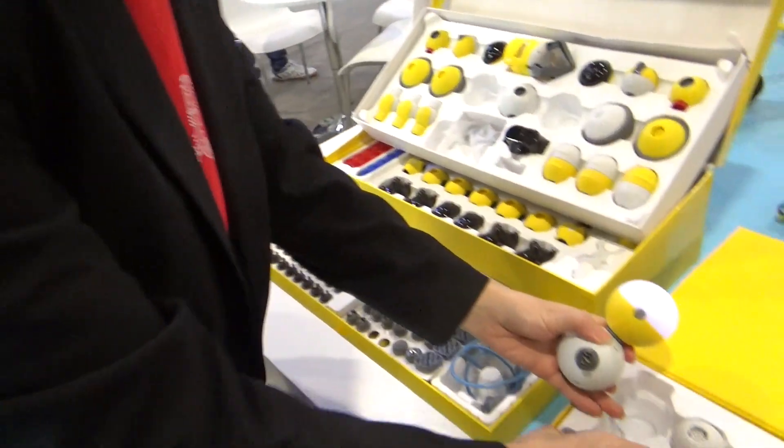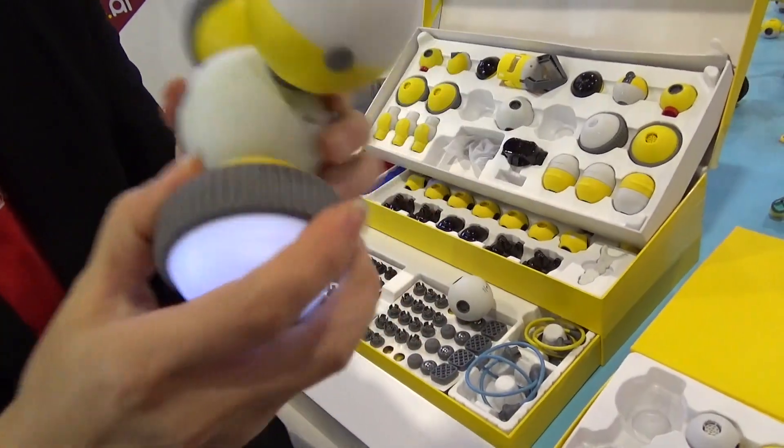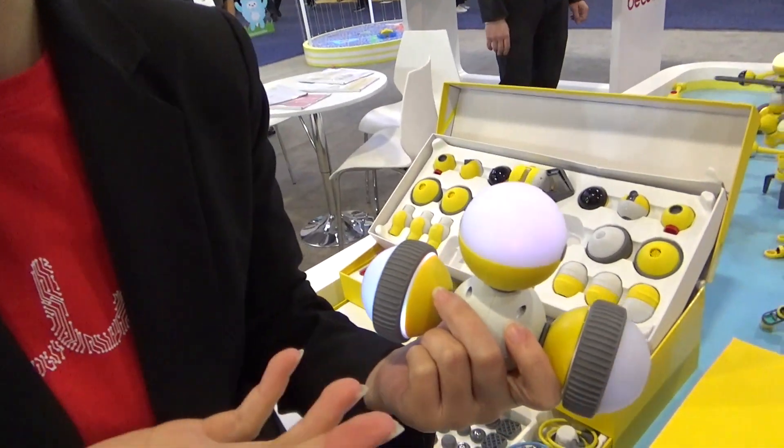So I need two wheels. It's very quick and easy. It's like a car. Someone called it a futuristic Lego.